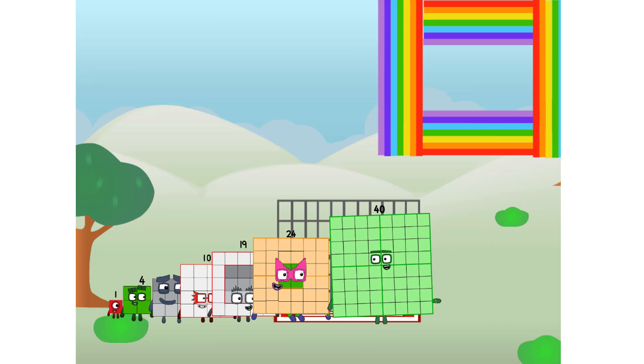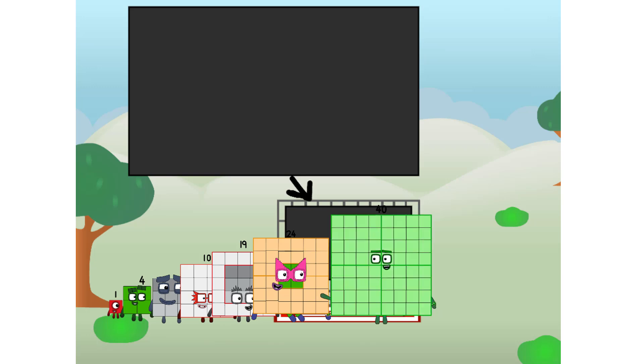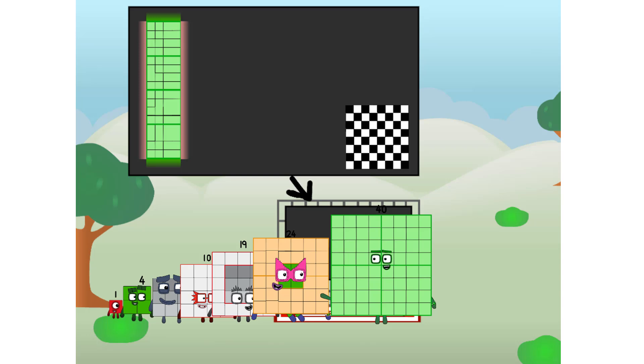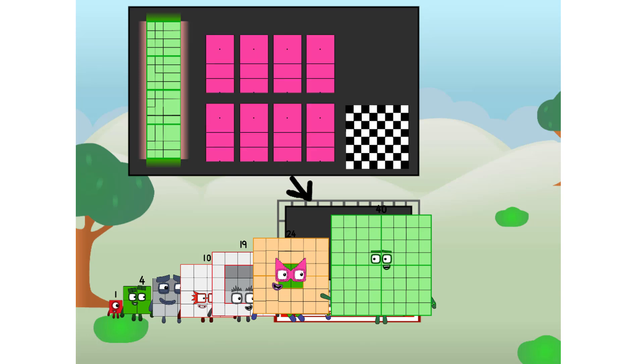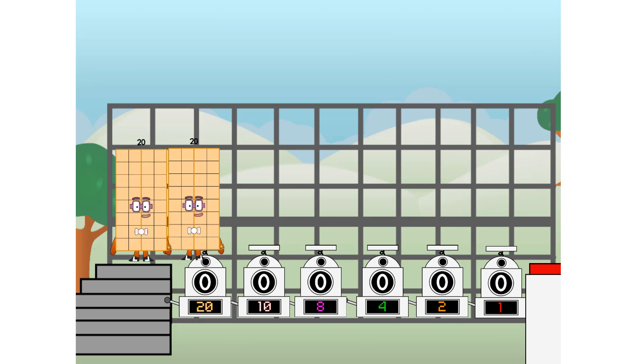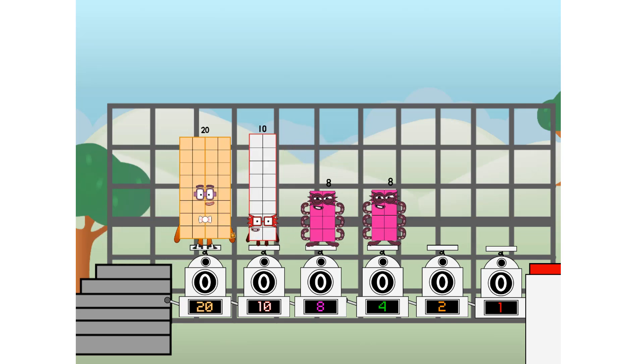Ah, there you are. This way, I've got so much to show you. I am 40. And I can be a strong square, a chess board, a super rectangle, eight octoblocks, or even a super cube. But today, I want to show you a little trick I call binary boosters — using the power of doubles to send any number flying. First, I split in two: twenty, and ten, and eight, and four, and two, and one, and one more to press the big red button.